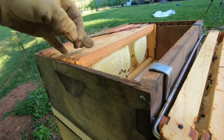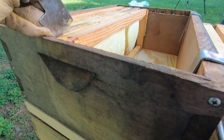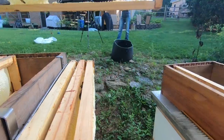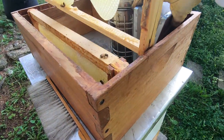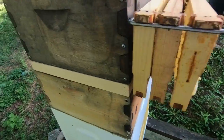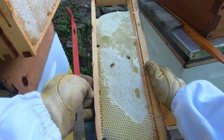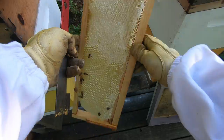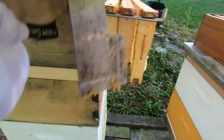The next frame over — it's pretty obvious they had just started on it and there's not a whole lot happening, so we'll definitely put it back in the lower box for them to keep building out. It's more built than last week but not nearly full. The frame after that is pretty well capped and I'm debating whether to give it back or not. The one after is about half capped, so I'm thinking we're not going to take that one — we'll give that back to them.